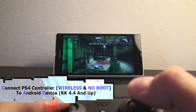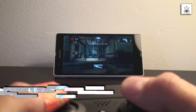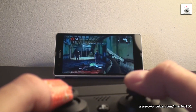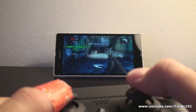This time around I am going to show you how to connect your PlayStation 4 controller wirelessly to your Android device. My Android device is on KitKat 4.4.4. So check if your Android device is on the same firmware, or higher, to be sure of success.